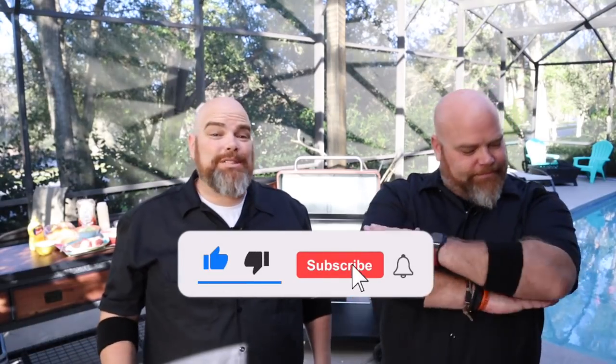Hey, welcome back. I'm Adam. I'm Brett. And we are The Wall Twins. If this is your first time here with us, welcome. Consider subscribing and hit the notification bell so you don't miss anything that we do here in the Backyard Diner.